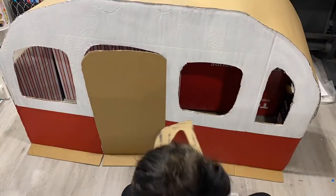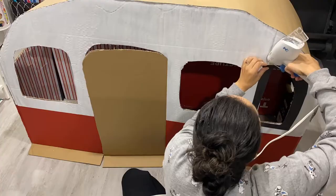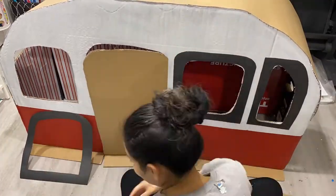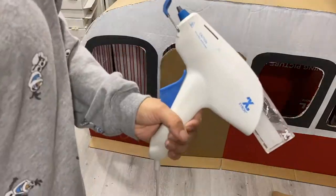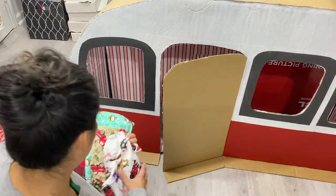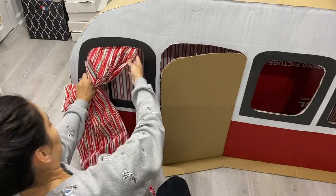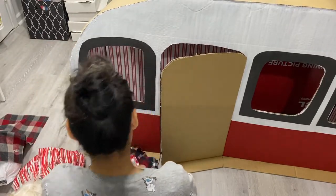Once you have everything painted and dried, I went ahead and hot glued the trims — the frame around the windows — just to give it that extra dimension. I'm also using the Siron hot glue gun, and this glue holds up to three glue sticks. For big projects, I find it very helpful — you don't have to reload it and keep getting up.